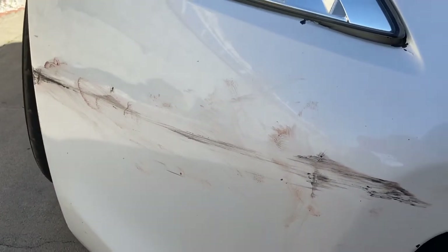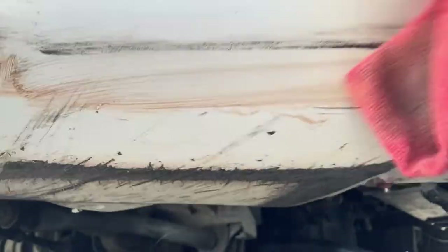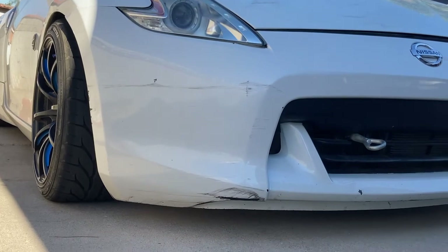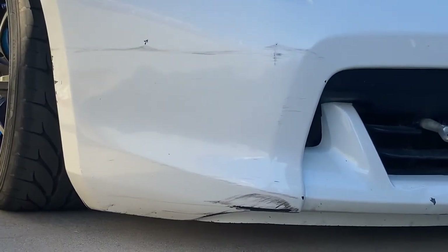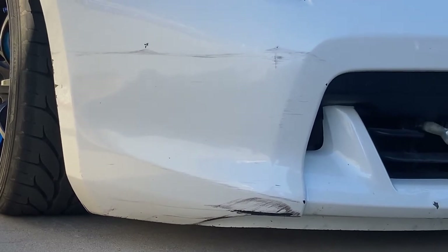I'm gonna just do as best as I can. If your paint is also damaged like this, be careful around it so you don't peel it off more. So I'm done rubbing as much of that out as I can. Unfortunately, a lot of that's cracked, so all that black you see there is either paint cracks or paint chips.